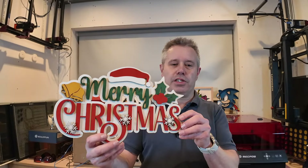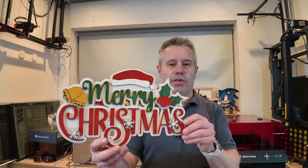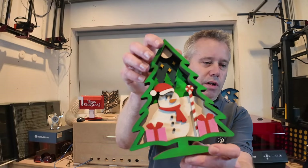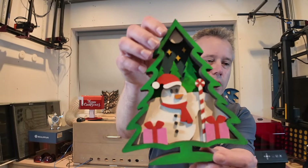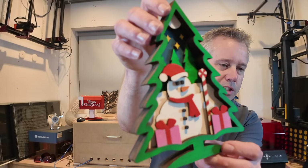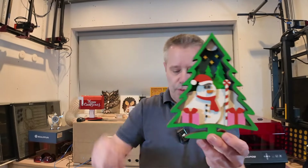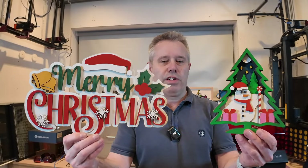The first one is the Merry Christmas sign — it turned out really nice and colourful. It's three layers deep and you can put it on the door or somewhere in the room during Christmas. And we've also got the Christmas tree, which is also really nice and colourful. This one is six layers deep so it's got more depth to it. This one can stand on its own so you can put it on the table. They go together really nicely.